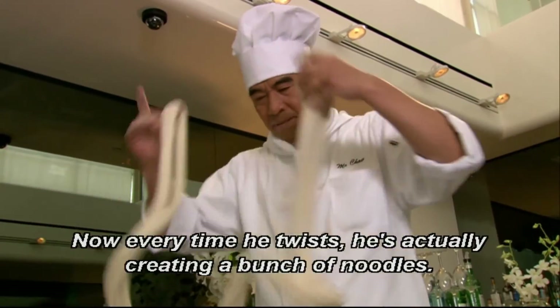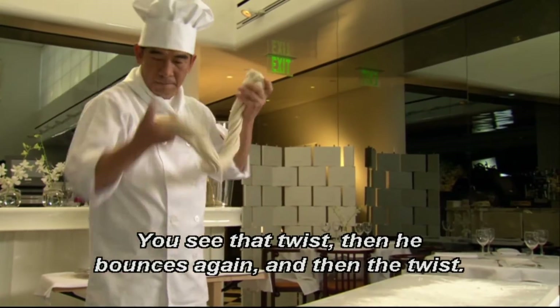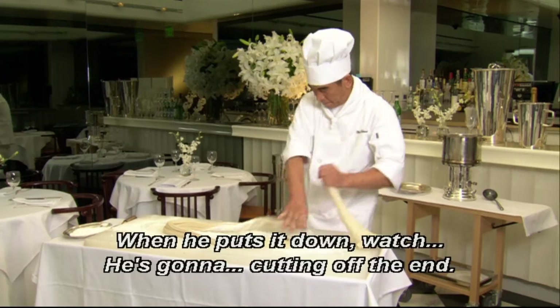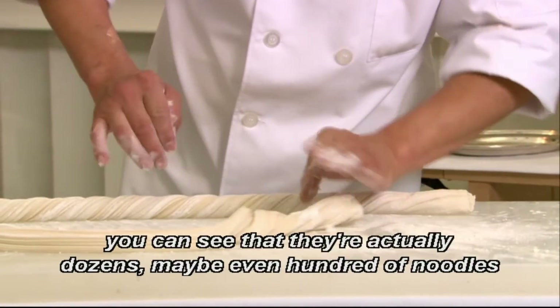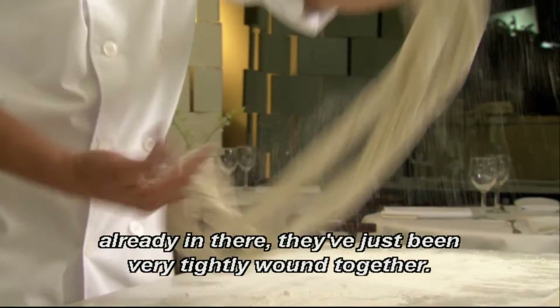Now every time he twists, he's actually creating a bunch of noodles. You see that twist? And then he bounces again, and then the twist. Every time he's doing that, more and more noodles are being created — you just can't see them yet. Now when he puts it down, watch, he's cutting off the end. That is going to allow for the unfurling of the noodles later on. You can see that there are actually dozens, maybe even hundreds of noodles already in there. They've just been very tightly wound together.